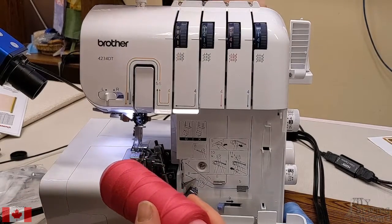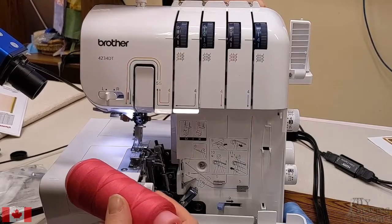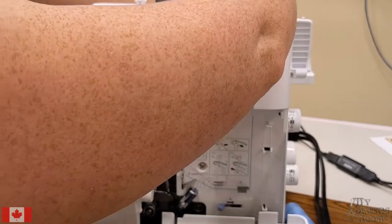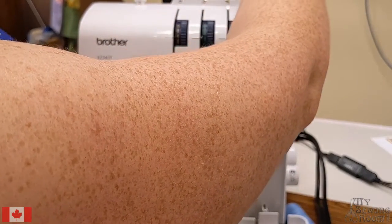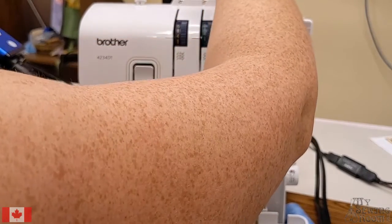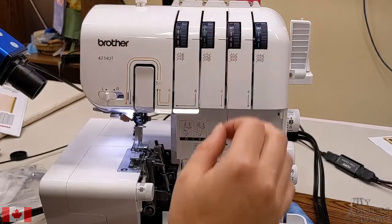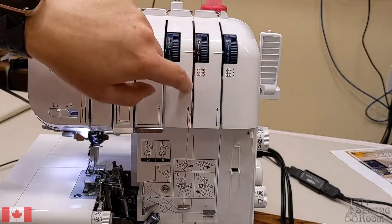I'm going to flip my serger cones on the back over. Your serger cones are there to keep your serger spools from wobbling — a wobbly cone can often lead to super weird tension. So you'll go through your thread guides; they are numbered: one, two, three, and down through your tension — four.